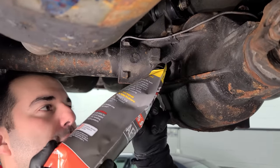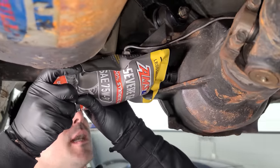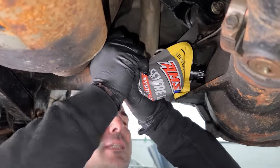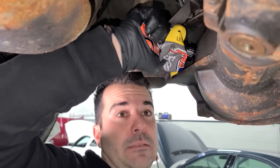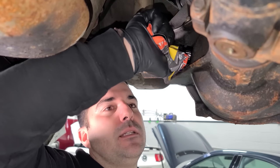I just pulled the plug on the rear differential — nothing came out and peeking in, it's definitely a little low. We'll top her off. Check your fluids, people. I should have done this when we did all the other maintenance on the car. Gear oil smells about as bad as you'd expect — and this was really low.